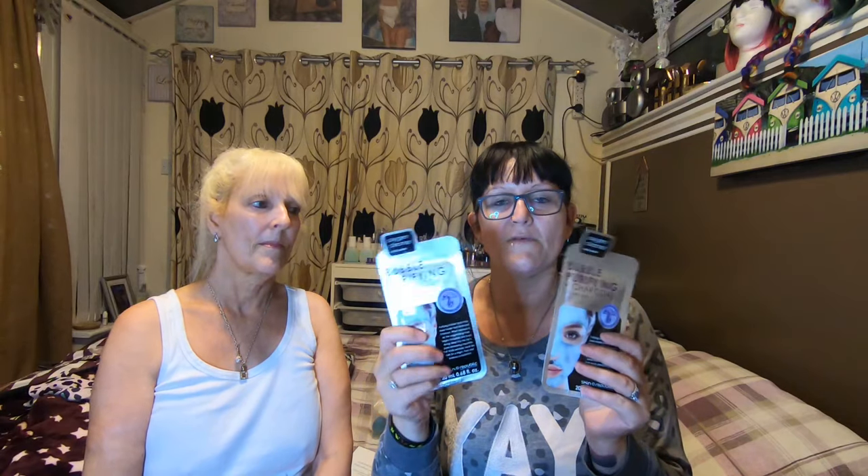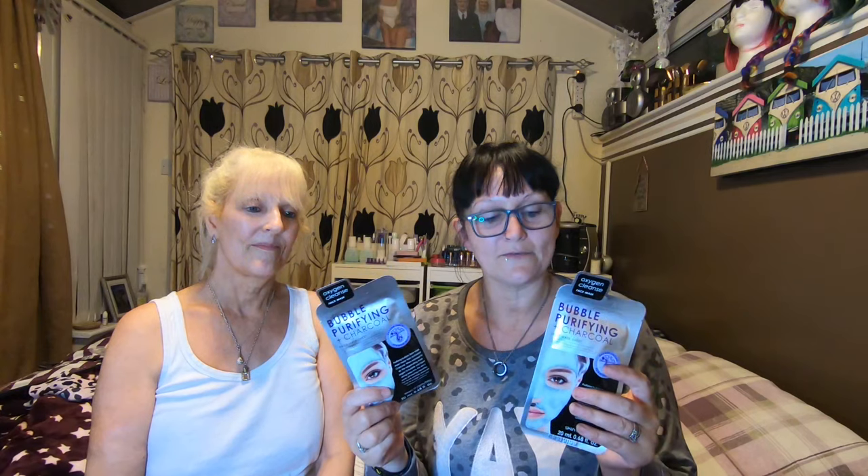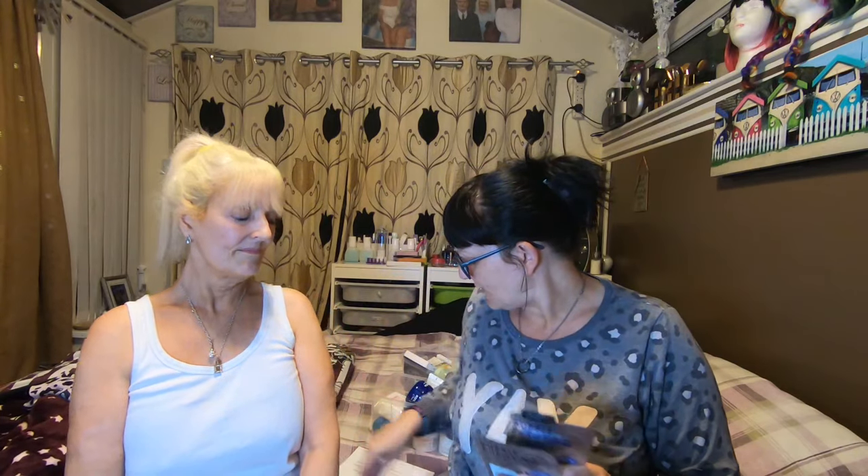Hi guys, welcome back to Enigma 77 reviews. Tonight I have my mom here. It's a little bit late at night, we've just taken off our makeup, and I've decided we're going to put a face mask on. These are the two I got last week — the bubble purifying plus charcoal face mask — one for mom and one for me. I have no idea what they do, but I'm a bit funny with face masks.